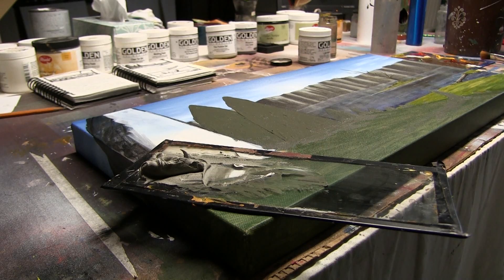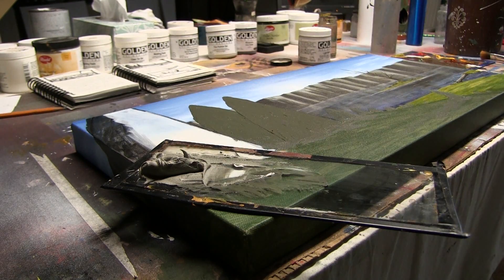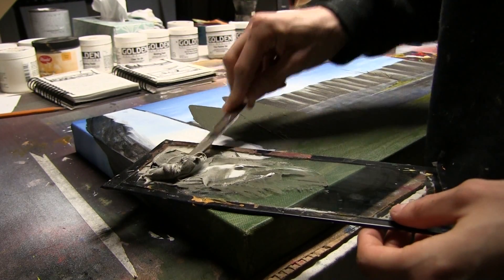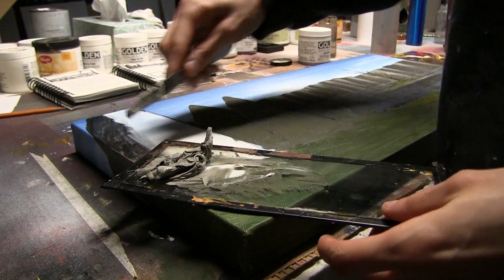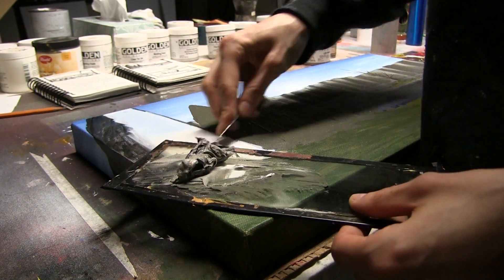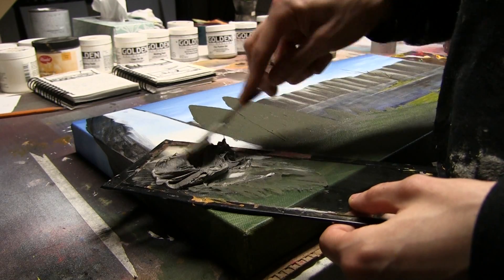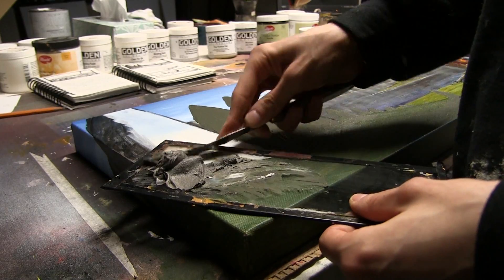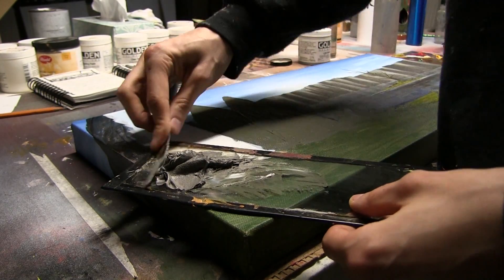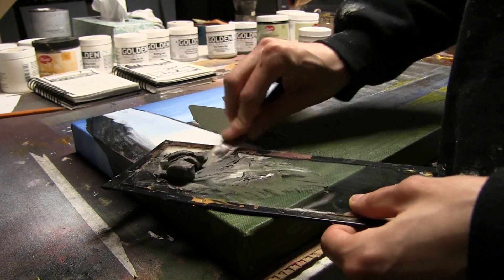When I say lightfast, what I'm talking about is it's not going to yellow over time, it's not going to deteriorate, at least not as fast as regular acrylic would. You're looking at longevity and the ability to really preserve the stuff that you're making. Now your base color actually doesn't matter too much, but I like to get at least sort of close to the color I'm going to be using.